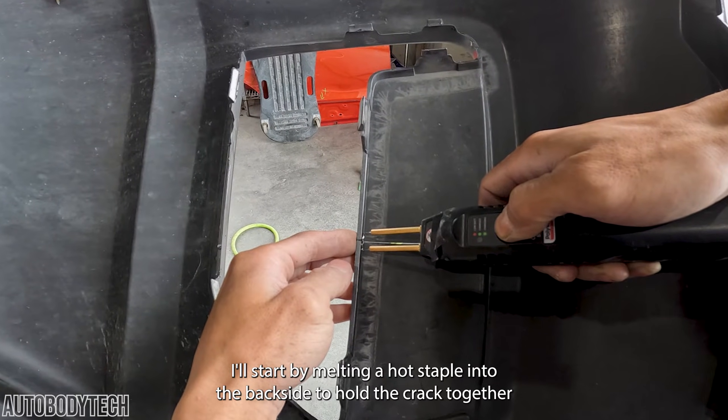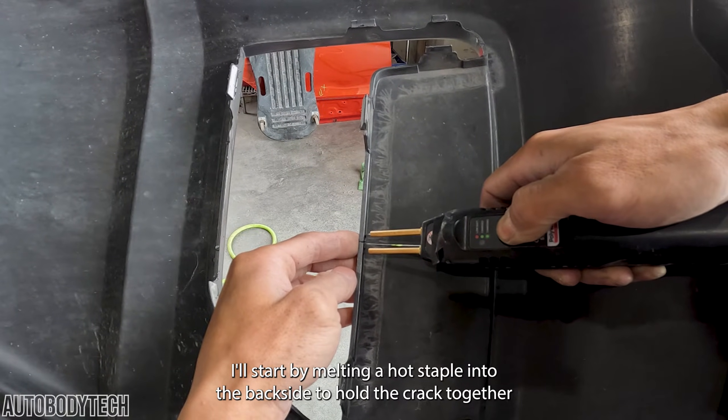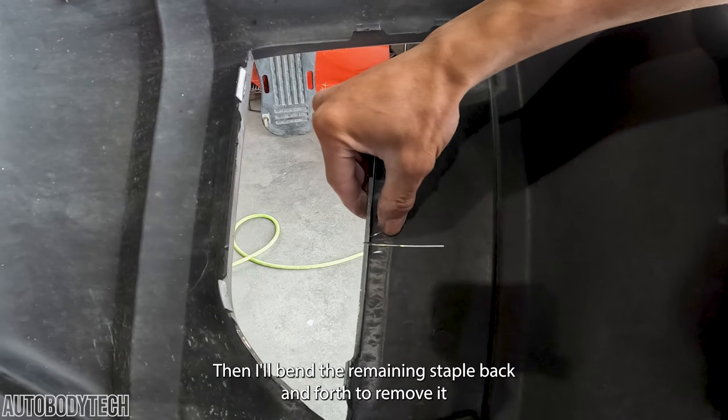I'll start by melting a hot staple into the backside to hold the crack together. Then I'll bend the remaining staple back and forth to remove it.